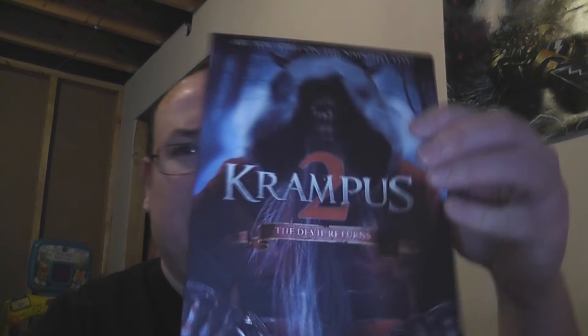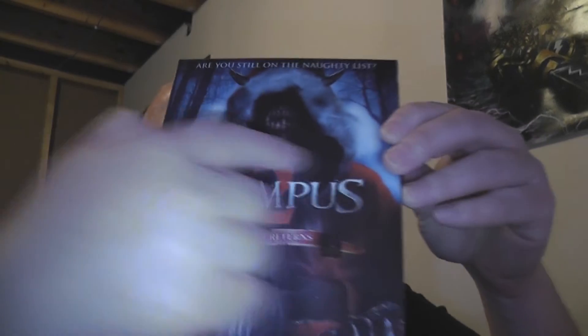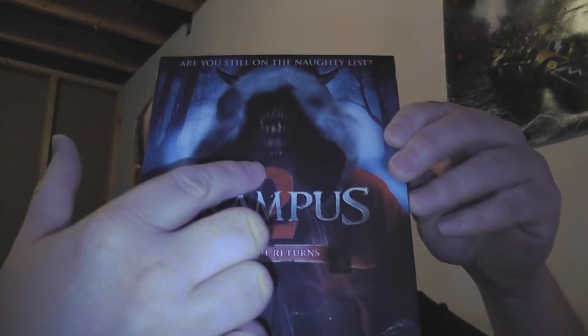What happens when you combine Little Red Riding Hood, Santa Claus, Big Bad Wolf, and you're asked the question — are you still on the naughty list? Well, you probably end up with Krampus 2. Santa, red cape, oh what big teeth you have. Probably dead, whatever. But yeah, we got Krampus 2 here on DVD — The Devil Returns.